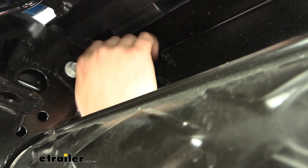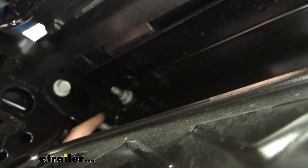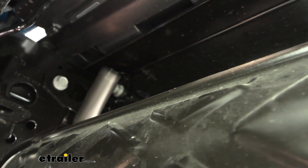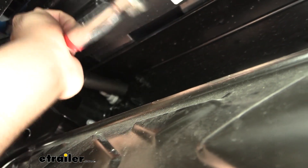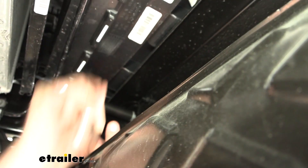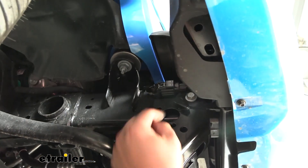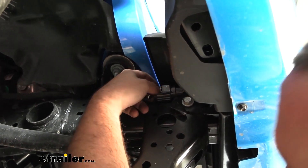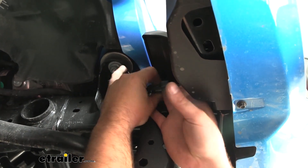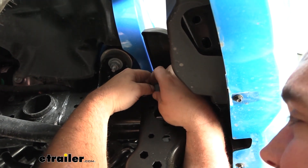On the back side of the bumper, you're going to see the studs that go through — four on each side. There are 18-millimeter nuts that you'll remove. Then on the passenger side, go ahead and unplug the clip for the fog lamps, because we're getting ready to pull the fascia off and we want to make sure we don't have electrical connections holding it still attached.